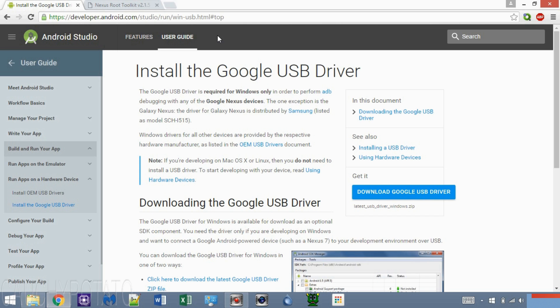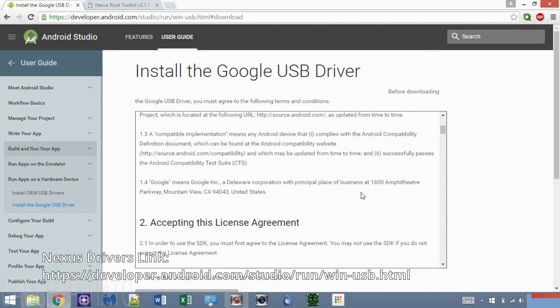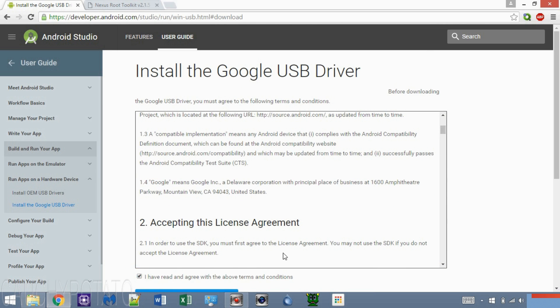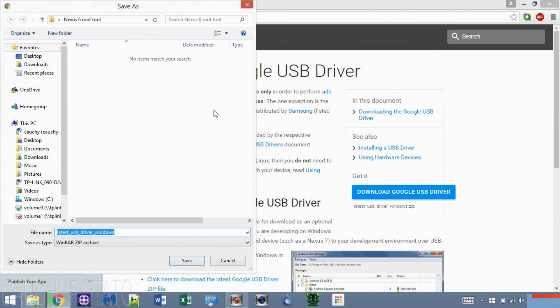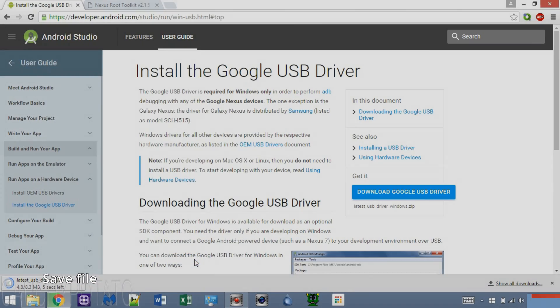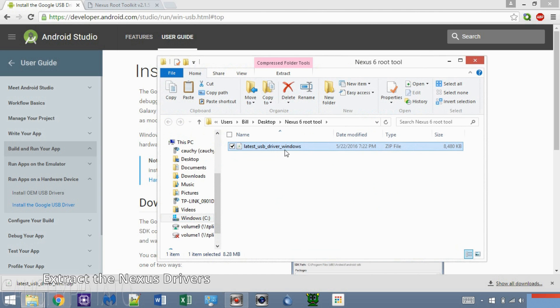First, download the Google USB driver for Nexus devices. These USB drivers should work with all Nexus devices — the link for the driver is in the description. Note: your computer will most likely automatically install these drivers the moment the Nexus is plugged in, so downloading the drivers is only for the off chance that Windows fails to download them. Save this file to a directory of your choice, and once the download is finished, open the directory. Have the drivers ready in case they aren't installed yet.